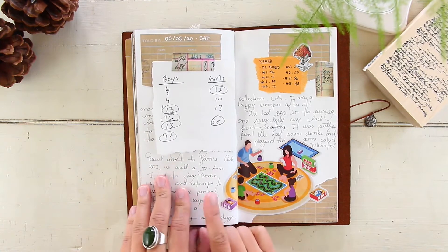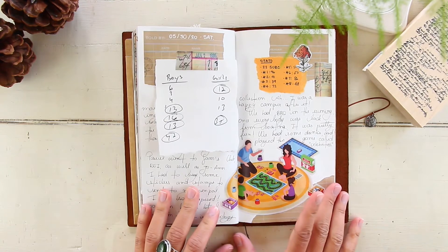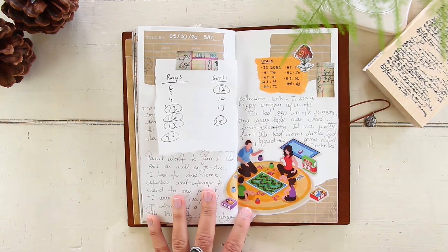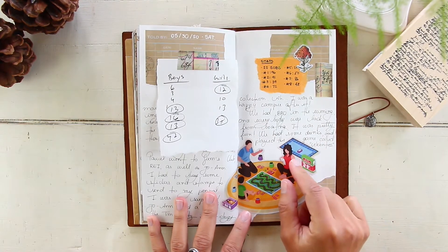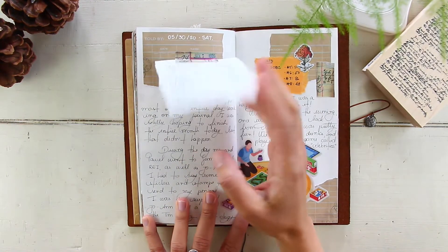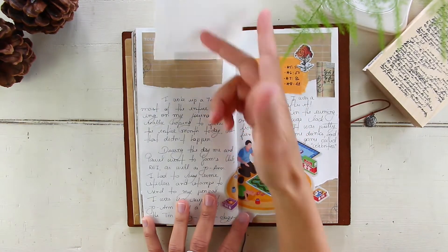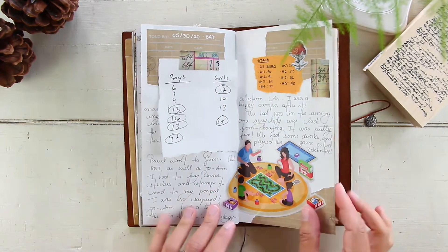May 30th, Saturday — a very simple layout but a very fun day. Once our friends were back from the lake we had a barbecue at our place, had dinner, and played some fun games. I kept the paper my friends were using to keep score of the game as a piece of ephemera — I thought that was very fun.